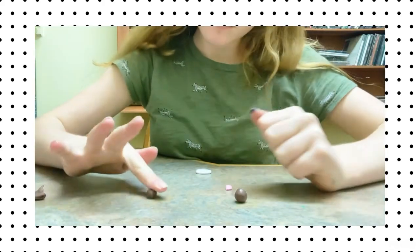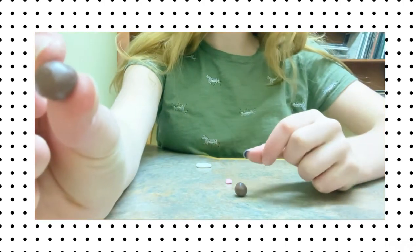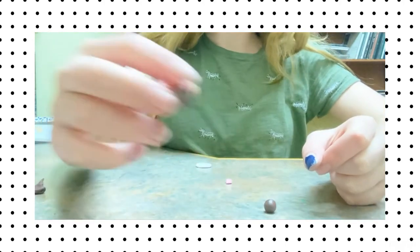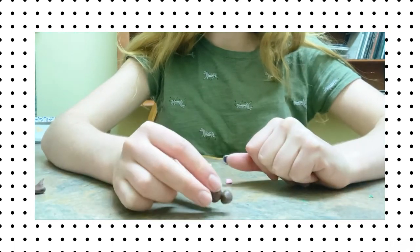You're going to start by rolling out a nice round ball, nice and smooth — this is going to be for the body. Then you're going to roll out another one for the head; it's going to be about half the size of the body.